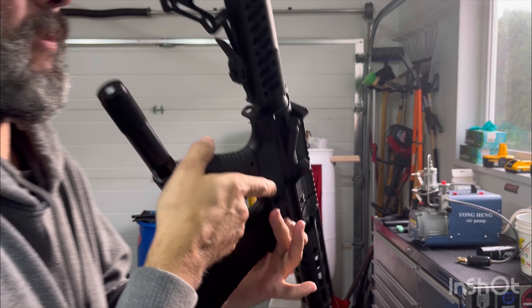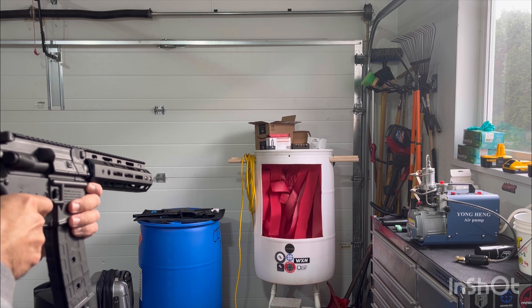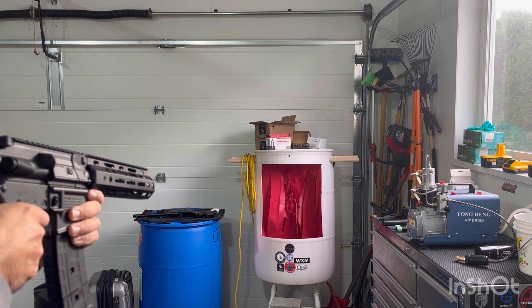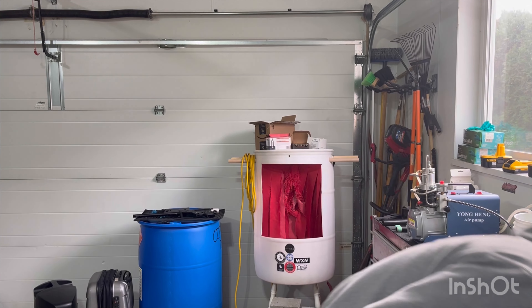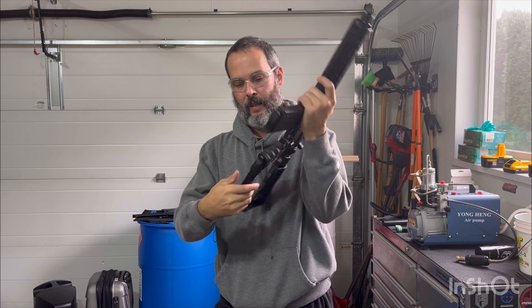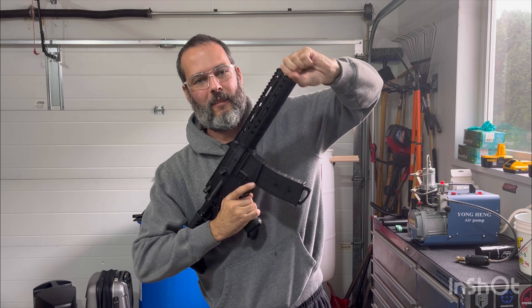I keep forgetting to extend my stock. I end up doing this really short, tight shoulder check, which is not very conducive to hitting your target. 18 shots on a 12 gram, and on the 19th she sputters and quits. Let me take that out — that's just the ground changer. I'll remove my barrel here.